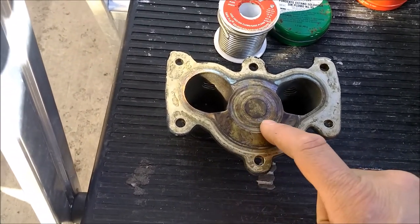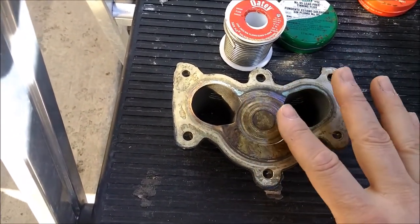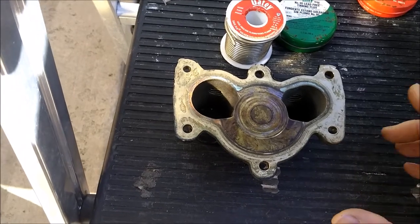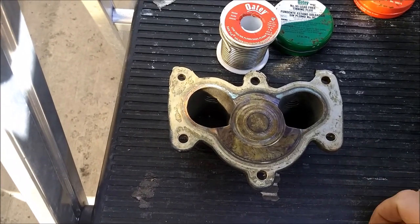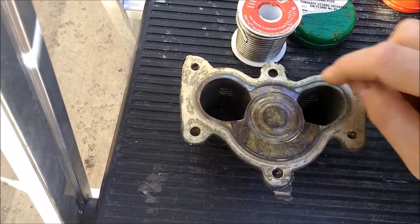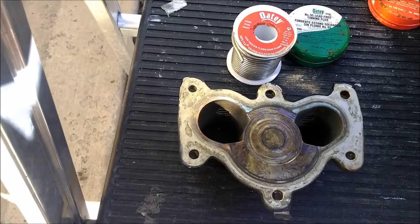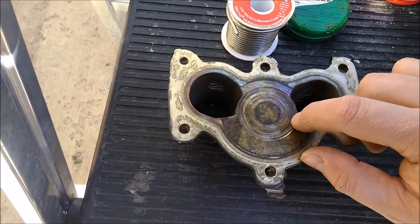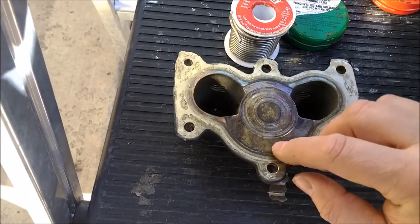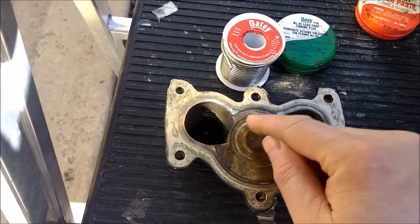I know some people might say it will not stick or it might come loose. But even if it doesn't stick, as long as it's flush, the impeller is going to put force on it and hold it in place. To prevent it from turning, I might score some little lines - like four little lines - just to keep it from turning. I'll score them on the higher points, not the lowest point. Those little scorch lines will hold it in place when the impeller is rotating.